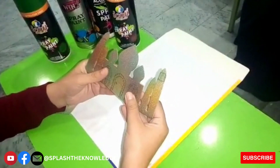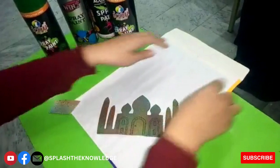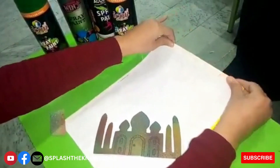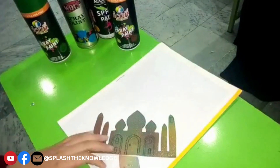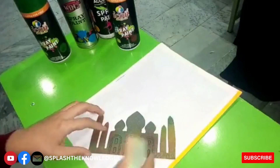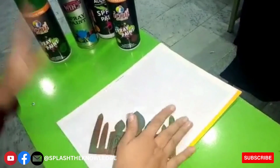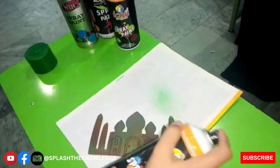I have already made the cutouts of Taj Mahal. I am placing them on the envelope, as you can see. I have placed it in an inclined way — press it hard to fix it. Now I have picked the green color spray.